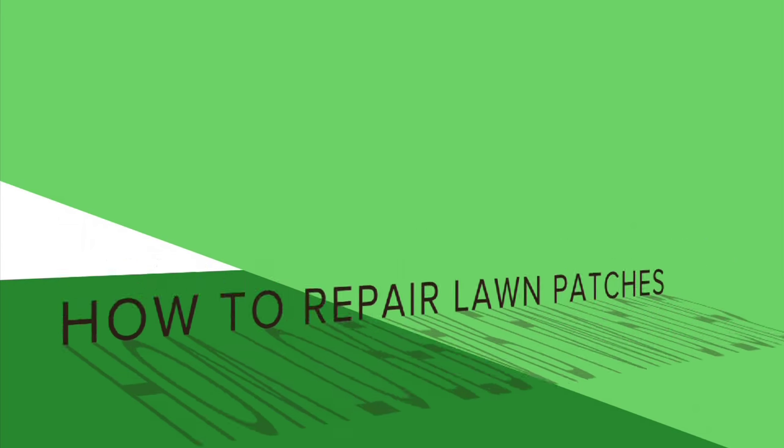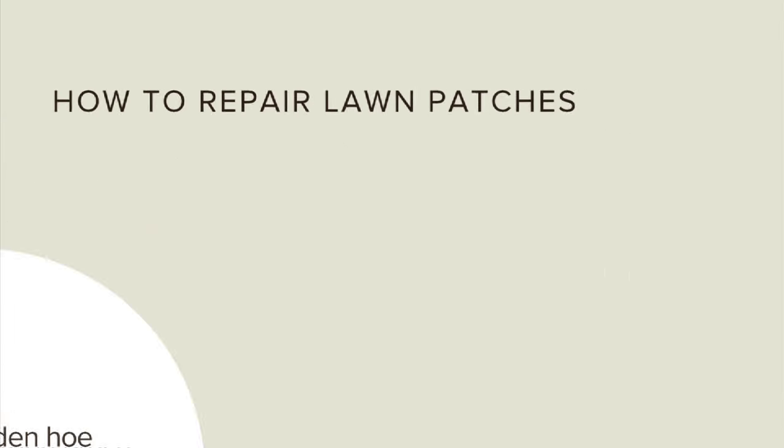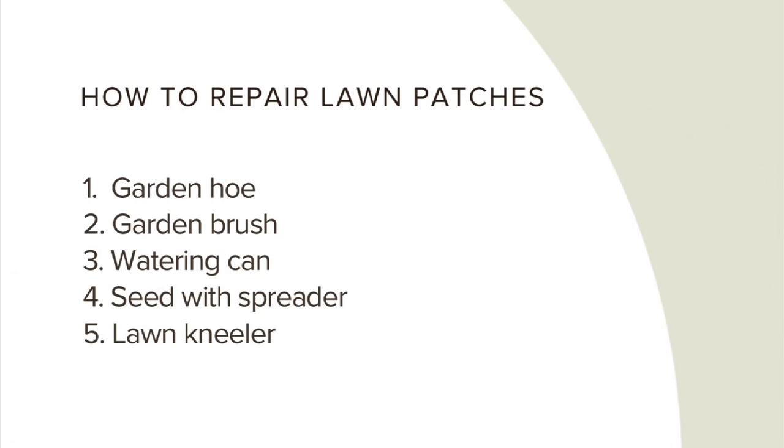How to repair lawn patches. You will need a hoe, garden brush, watering can, seed with spreader, and something to kneel on.